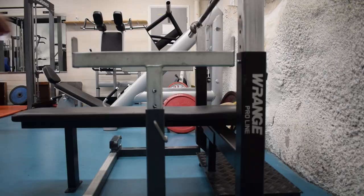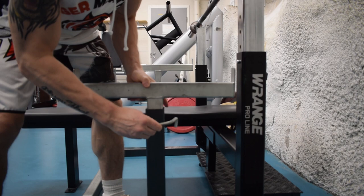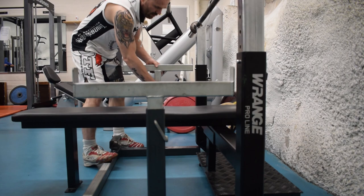After that, set up the safety bars. If you have the chance, use a bench where you have safety bars and adjust them to the correct height. If they are this type, adjust both sides and make sure they are locked so that they cannot fall.